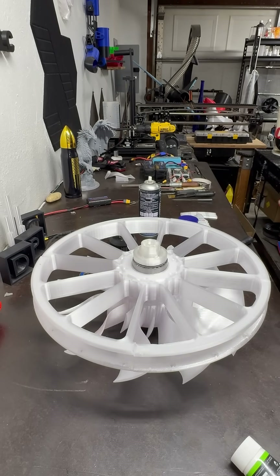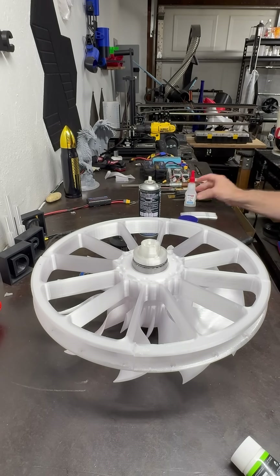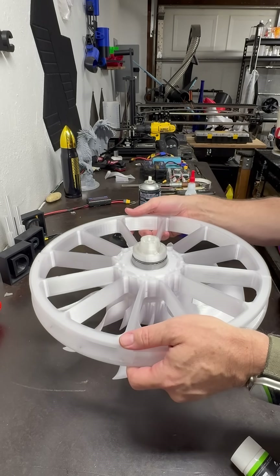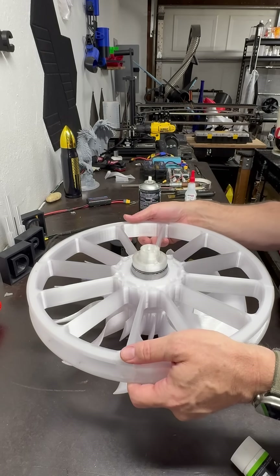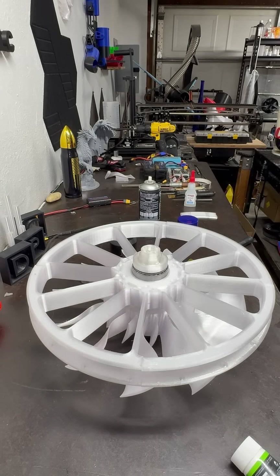Then we are going to start putting the fan casing on and check our balance. I've already done the balance, but everything looks pretty good so far — that's what we're going for. Looking good.